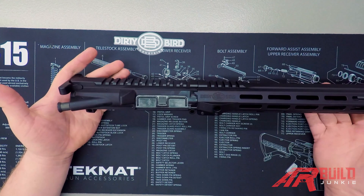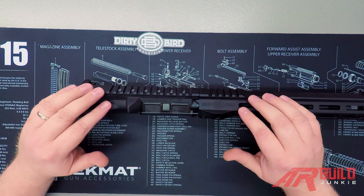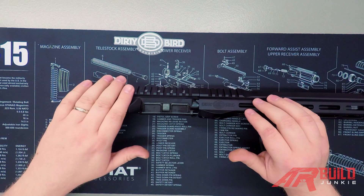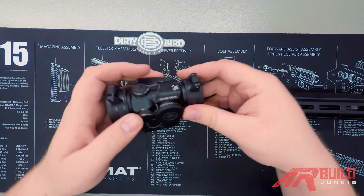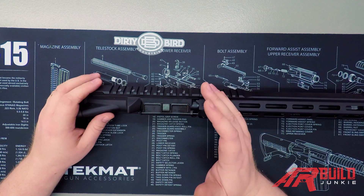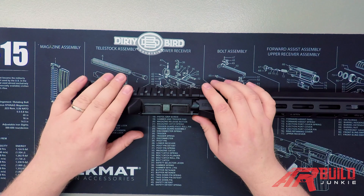And now we have a fully assembled upper receiver. As far as functioning of the rifle, this is a complete upper receiver. This is going to be the point where you make choices about what kind of sights you want — whether you want to go with just a set of iron sights, or install a red dot optic, or a scope. Really the sky's the limit. With standard Picatinny rails, you can install a variety of different kinds of sights. That would be the only thing you have left to do before you go ahead and install this into your completed lower receiver.